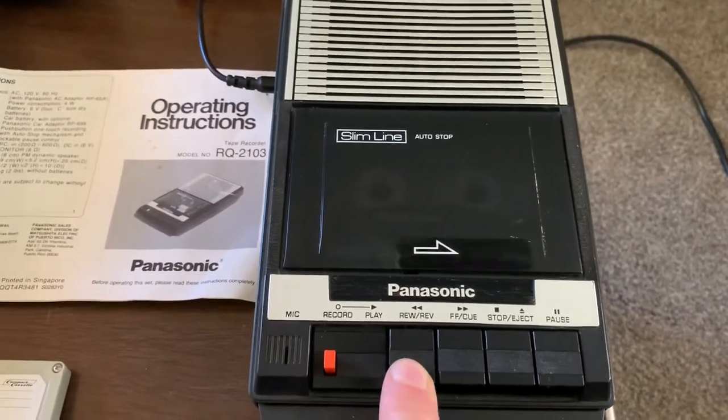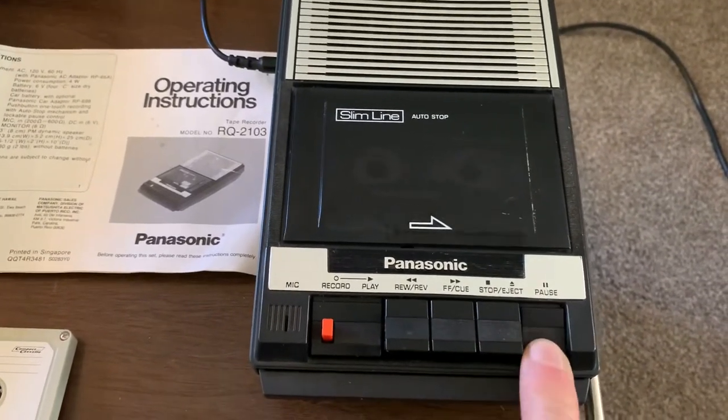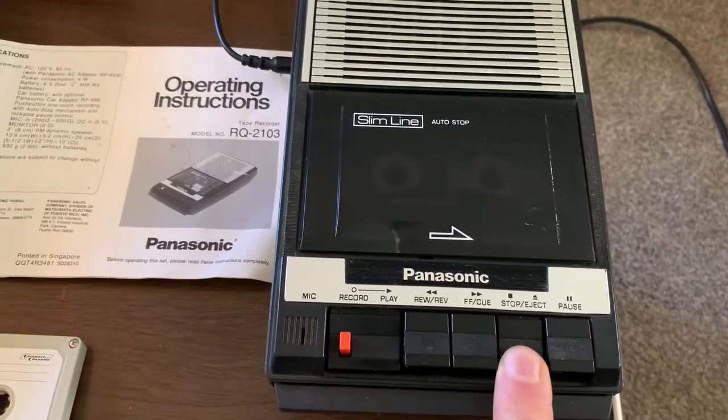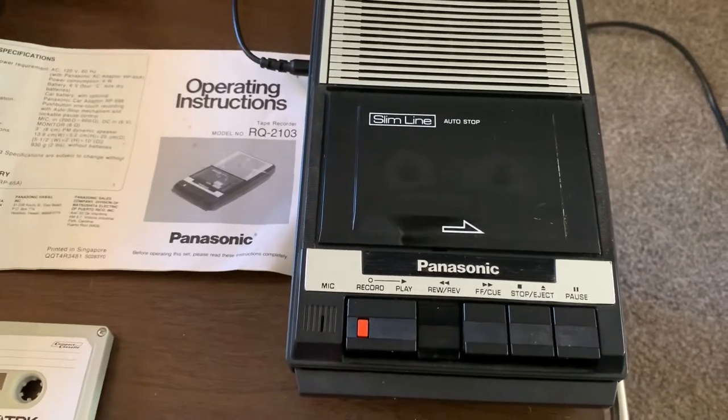Cue feature, rewind feature — all works. Pause, fast forward, and rewind.